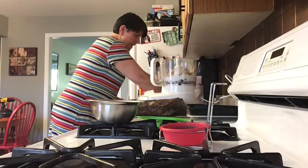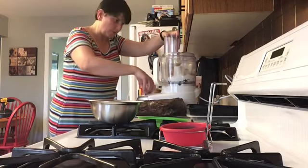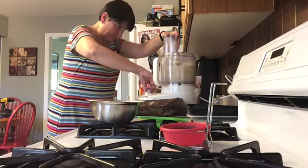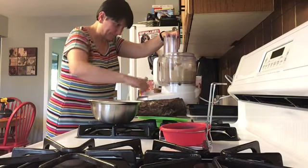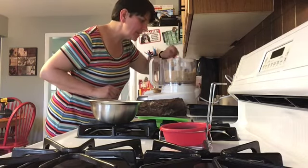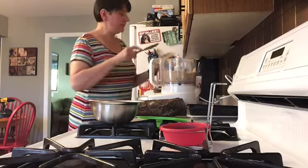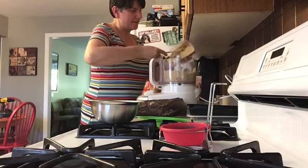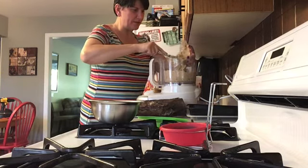I'm going to pulse this to combine it — hopefully it will come together much like a cookie dough at this point. The ingredients I've seen online call for lard, but what I had in my basement was some suet, which does contain lard, so I'm going to pop that in and give it a pulse. Hopefully the suet is soft but not too liquidy.